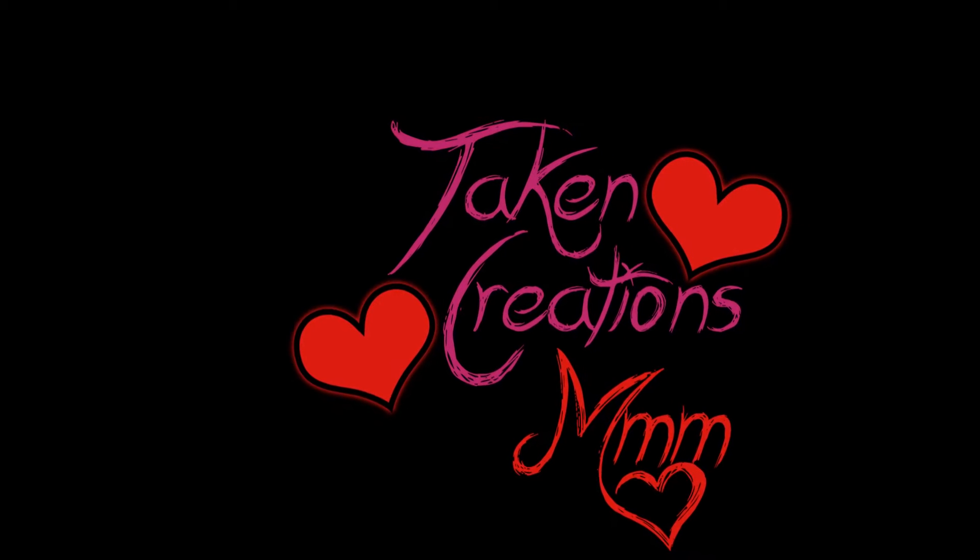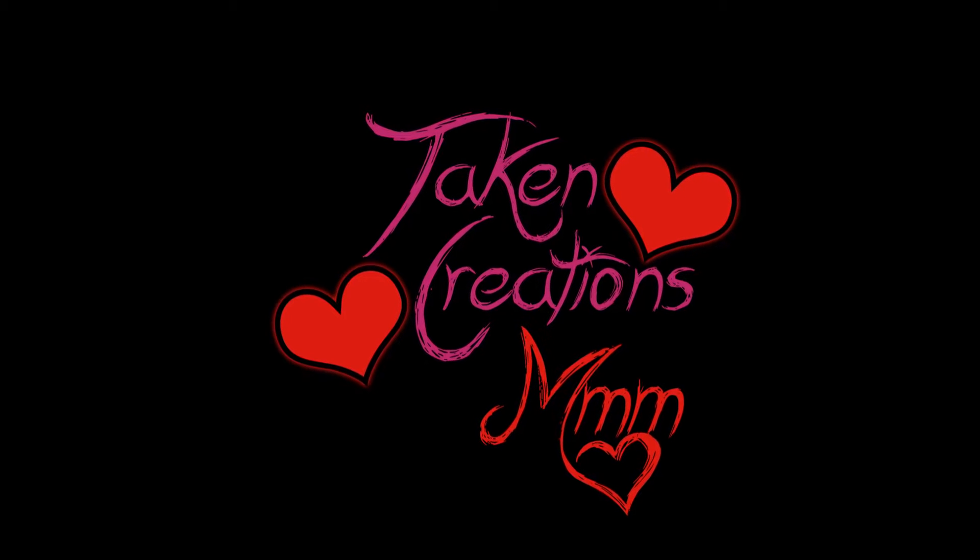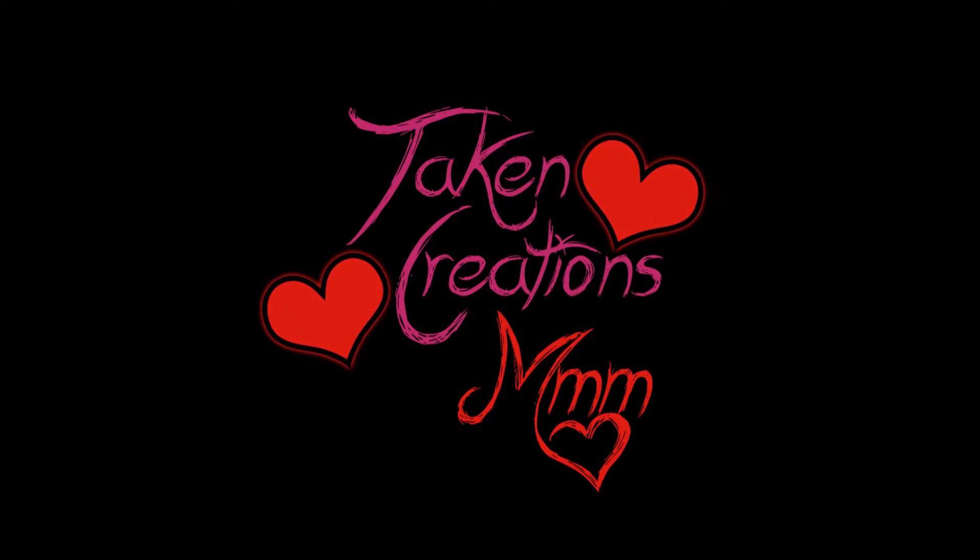Hello and welcome to Taken Creations in Blue. Today we'll be making some Total House Fudge.